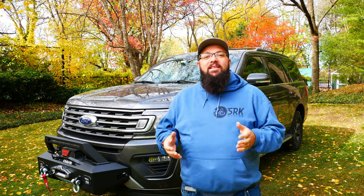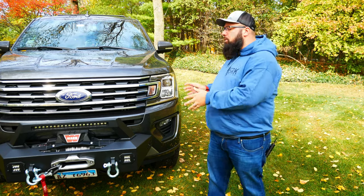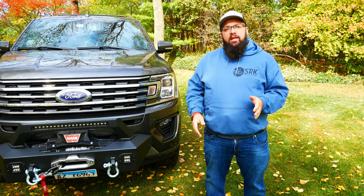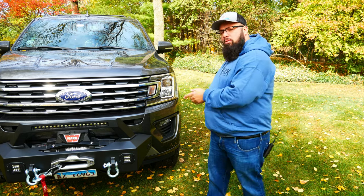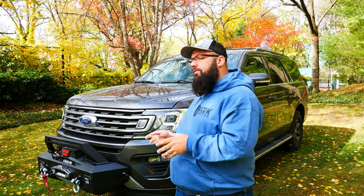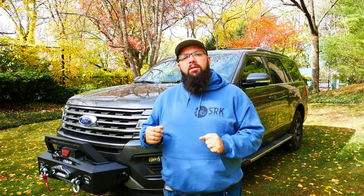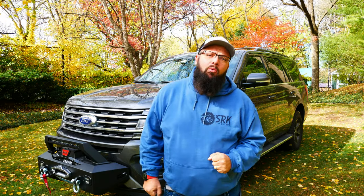Now I have put on a winch. This is the Rough Country XO winch mount. Since they don't make anything for the Expedition, Rough Country's website actually says this doesn't fit the Expedition. But if you look at the F-150 from 2009 to 2020 model, that's the one I purchased and that's the one that fits. There is a slight modification you have to do — all you got to do is cut off a little bit of metal in the back so it doesn't touch the bumper. And really, if you've got an angle grinder, that takes about one minute.